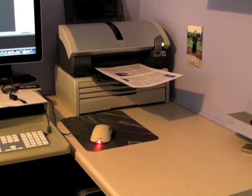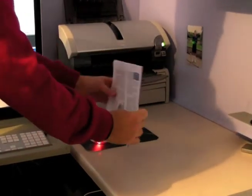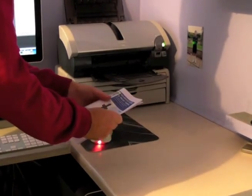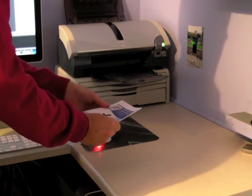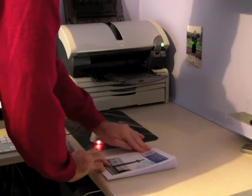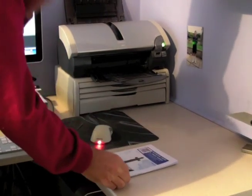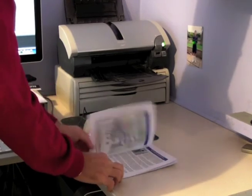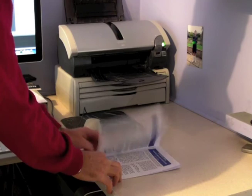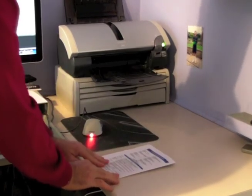So now we've printed everything out. If we take them off the printer, check they're all in the right order, and then fold. Make a good crease down the side — you've got to do it on a table. And then when I turn the pages, this should all be in order. It should look just like the magazine. And there we go.